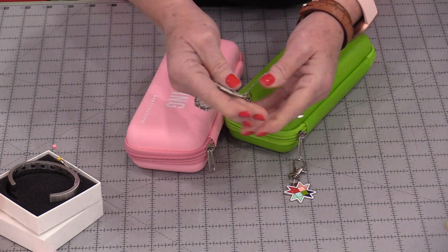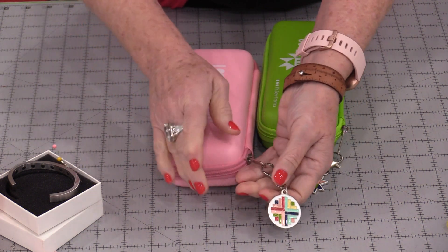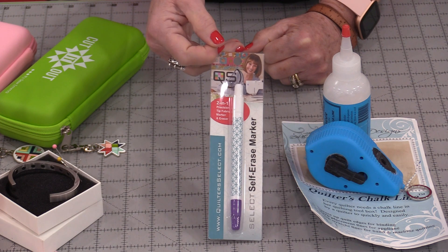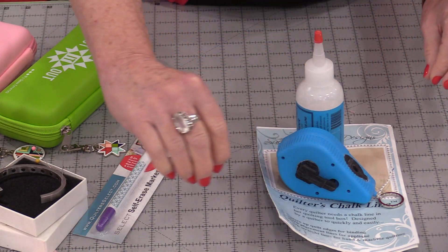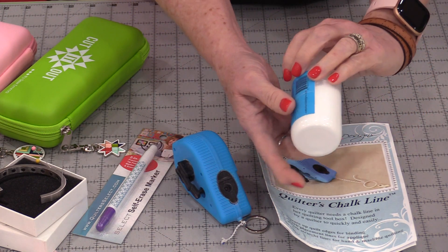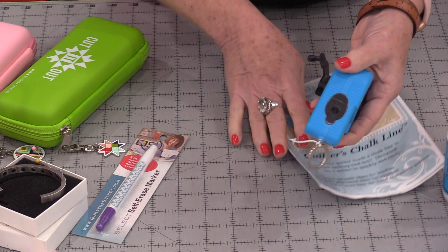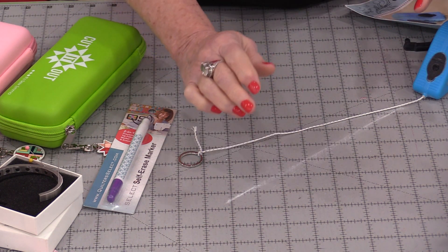These enamel charms are a lot of fun to use on coat zippers, purses — they're just a little charm that has a little clip on the end. We can put them on scissors and other fun things. There are many ways we can mark our quilts. Self-erasing markers are a lot of fun — it's fun having those marks fade away so we don't have to wash them off or try to erase them. If you're marking a long edge, you can get quilter's chalk line. We fill the chalk up inside, just like a carpenter's chalk line, pull it out so you can pin the ends. When you pounce that chalk, you end up with the chalk line. The chalk can be removed with the iron.